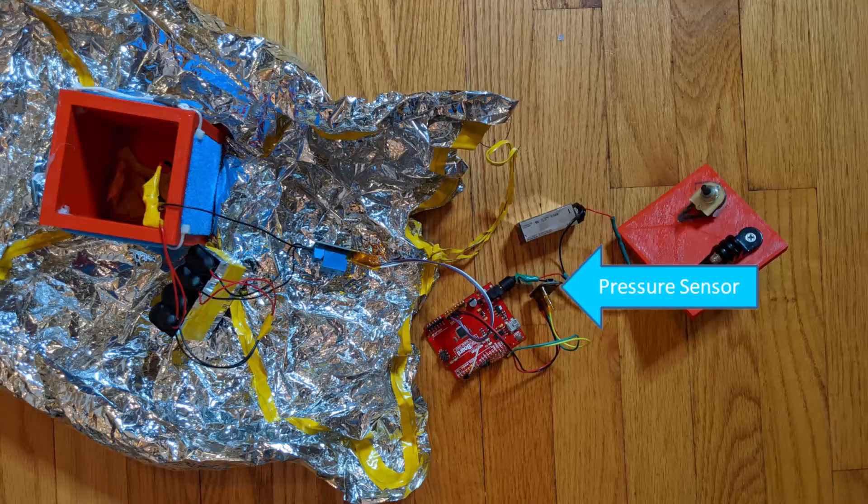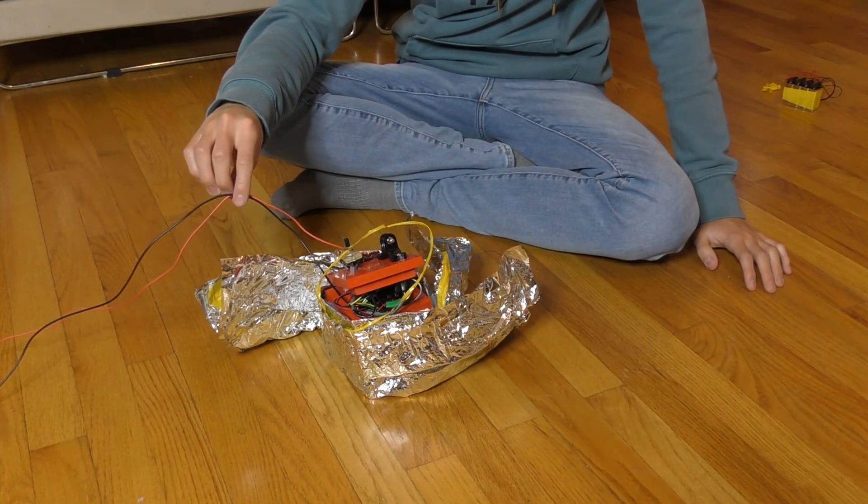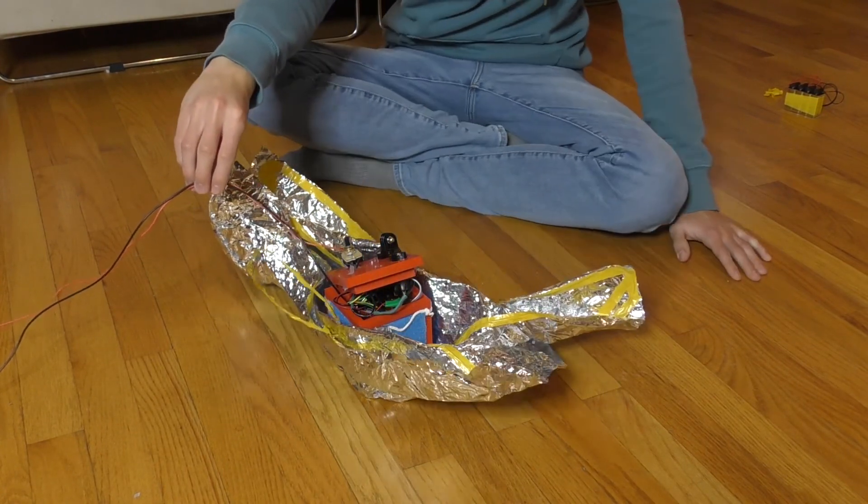We taped this wire to our solar sail and wrapped it up on the outside of our cube in a way that with a little force the wire could fully extend the sail. Our CubeSat contained a pressure sensor and an Arduino. We programmed the Arduino to activate a switch at high altitude which ran current through the nitinol wire, heating it up and causing it to uncoil and extend the folded sail.